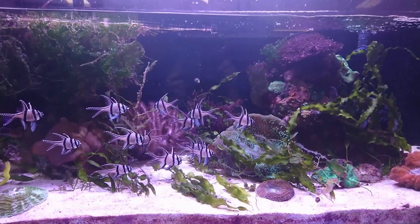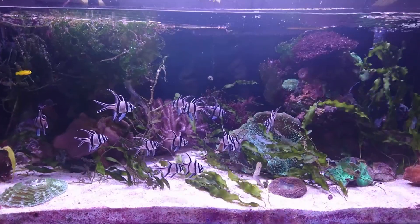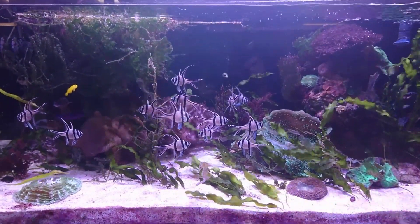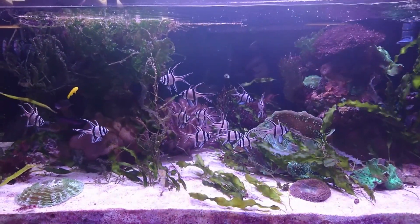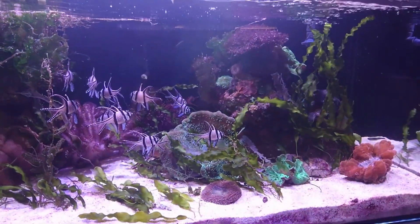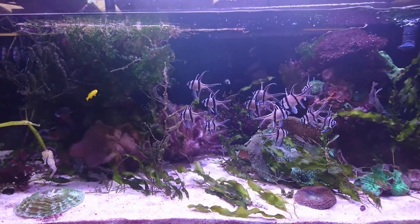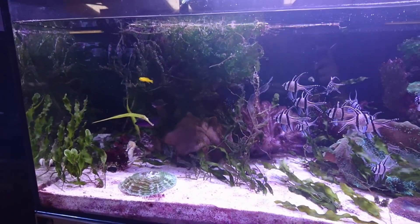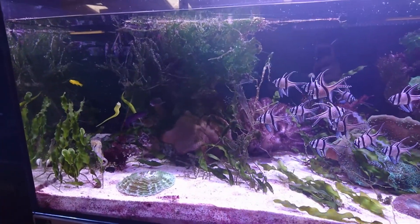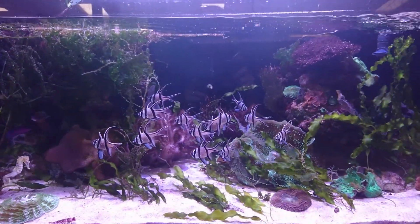Lighting is probably the most important thing when it comes to marine algaes. If you get that wrong, just like corals, they're not going to grow. The second thing is nutrients. Plants require nutrients such as nitrates and phosphates, and so do macroalgaes. You may think this is great because they're going to suck out all the nitrates and phosphates from your aquarium and you're going to have perfect water. Well, this is true for a while, but the problem is once they've used up all the nitrates and phosphates, they won't do as well.